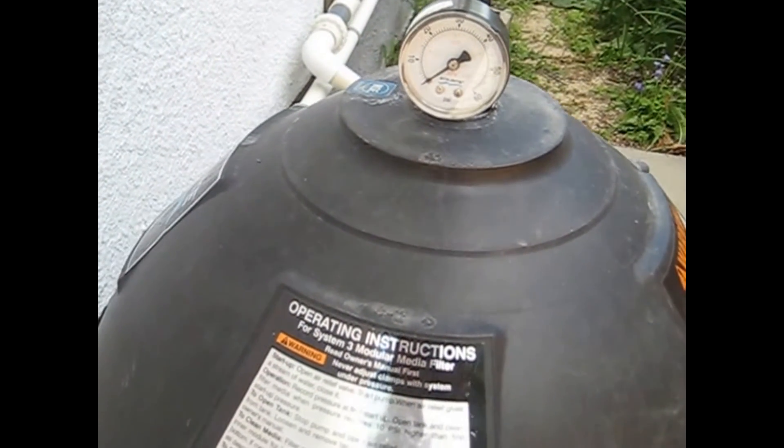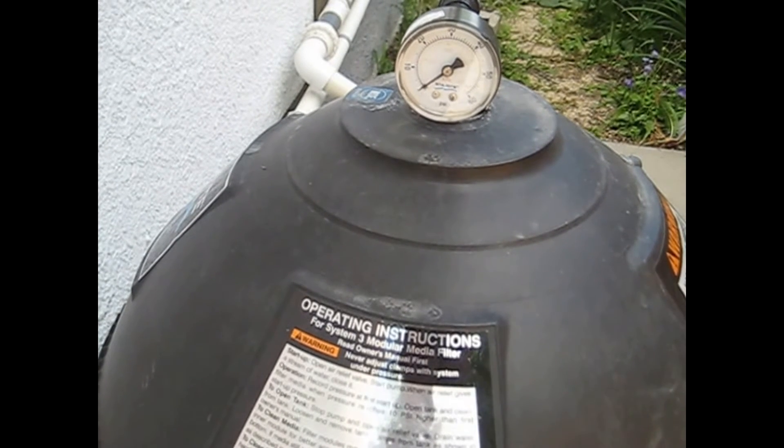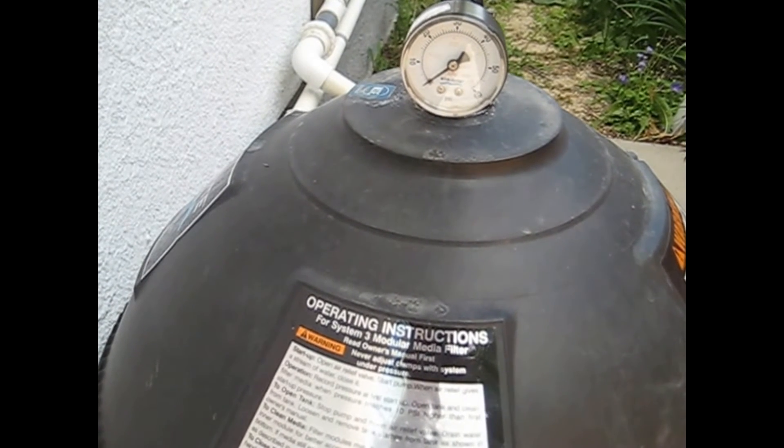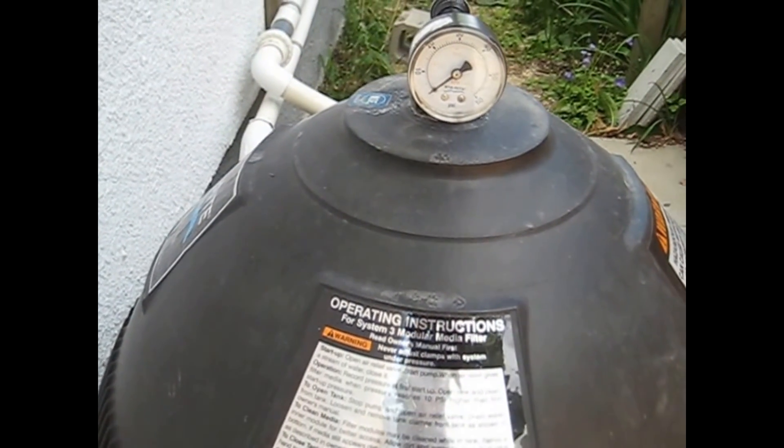To clean your filters, you'll soak them in a solution and then wash them off with the garden hose to get all the debris and dirt out of the filters, and then they're ready to go again. Thanks for watching my video.